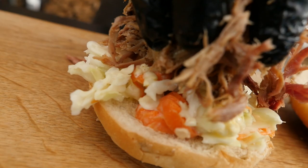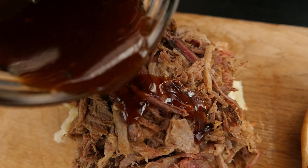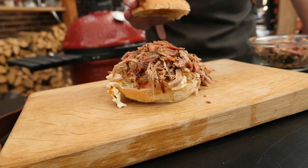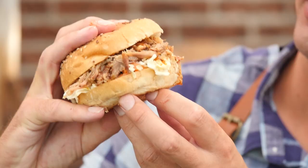First I'm going to put on some coleslaw. Now we'll put on our pulled pork — that is crazy amazing. Now we'll put on our barbecue sauce. Look at that, what a beauty.